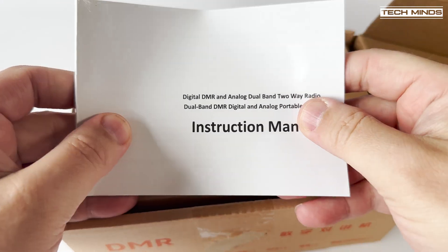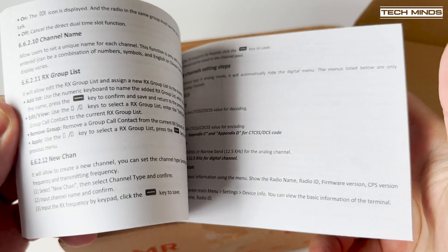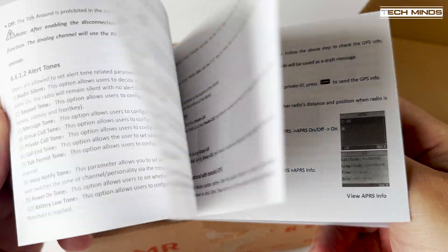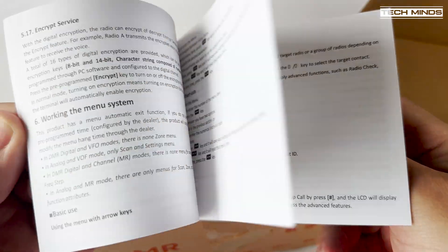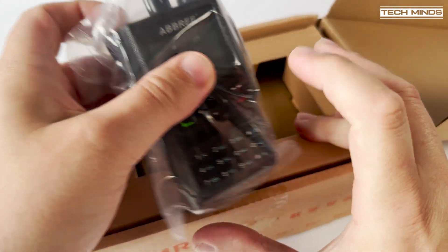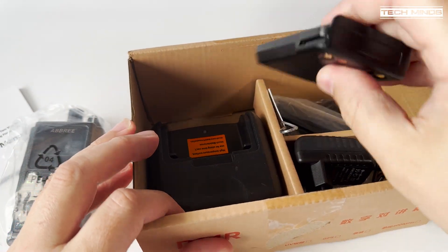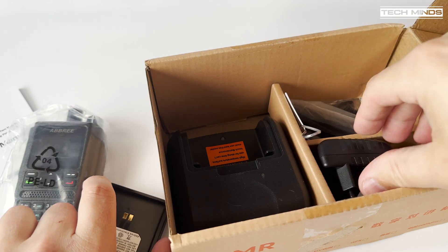Hi and welcome back to another TechMinds video. In this video we're going to take a look at the Ambri DMFE, which is a dual band FM and DMR tier 2 handheld transceiver. While searching the internet for more information on this product, it became apparent that this radio is also sold under different makes and models.